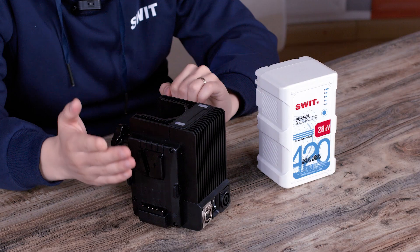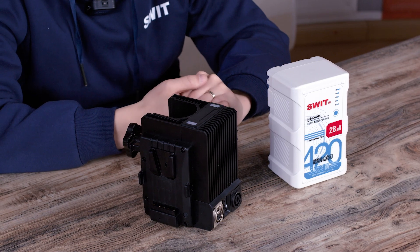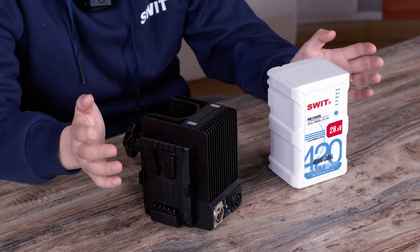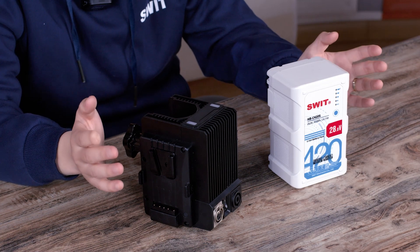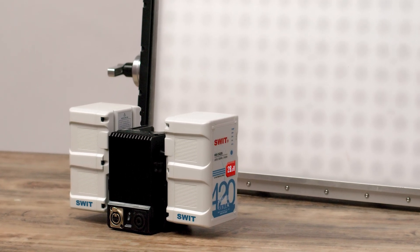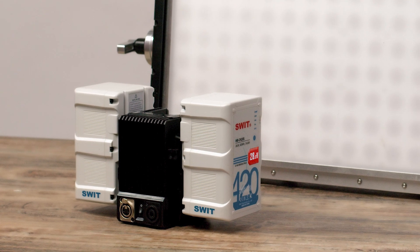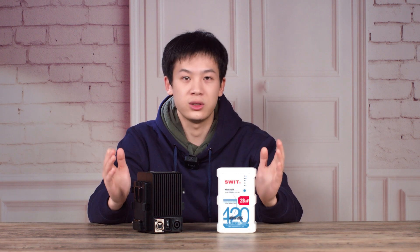In the previous episode, we introduced the dual battery adapter capable of mounting on a light stand, providing 48V 750W power for lightweight and portable operation of the hydrofarm light. Many friends have been asking how long dual batteries can last. With two HBC420S batteries, the total capacity is 840Wh. To calculate the power supply duration, simply divide the 840Wh by the actual power consumption of the light.